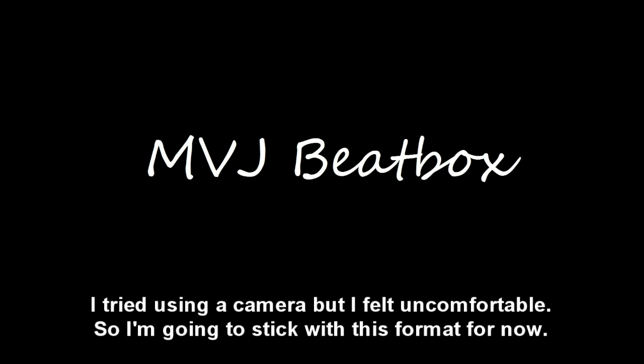Hi guys, and today I'm going to try and teach you the K-snare, which that's the sound at the start of the video. It sounds like...